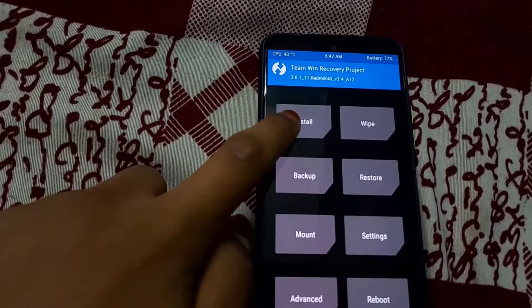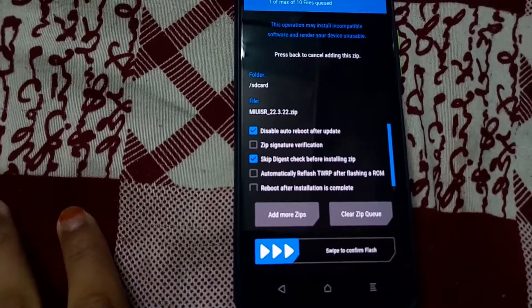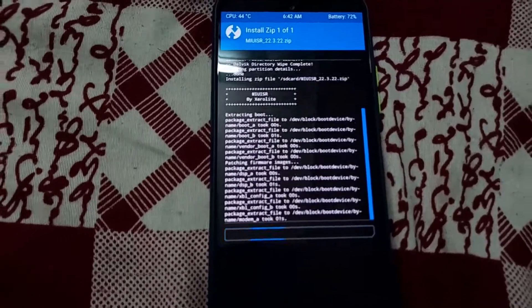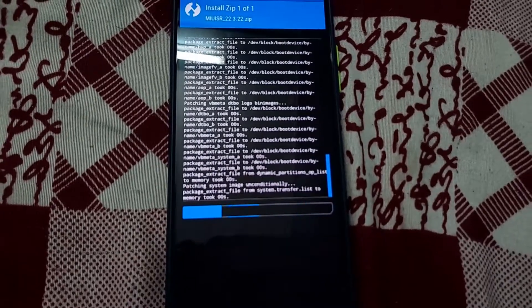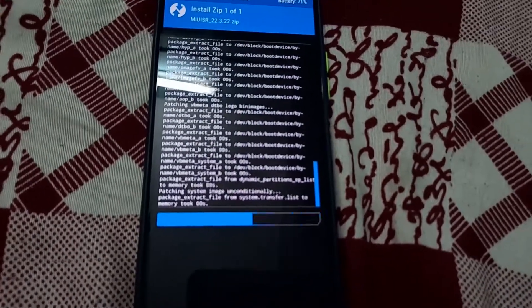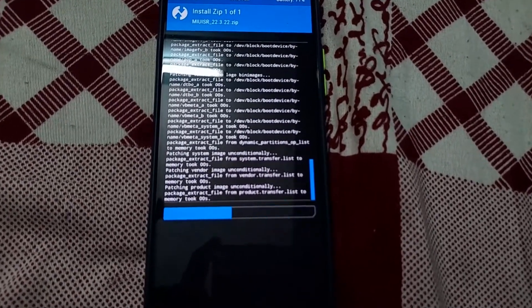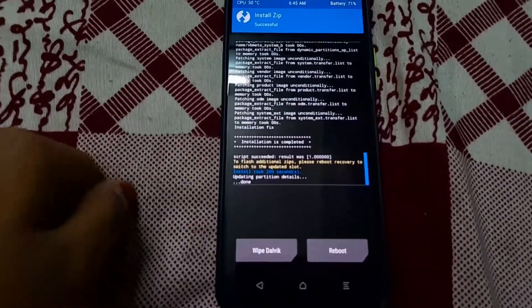Press the home button and go to Install. Select the MIUI SR ROM. Don't select anything else — just flash it. The ROM has now flashed.